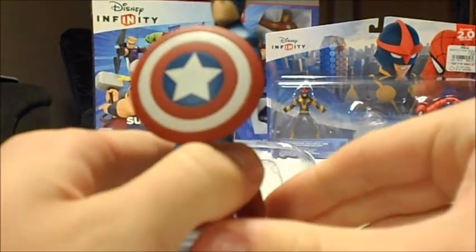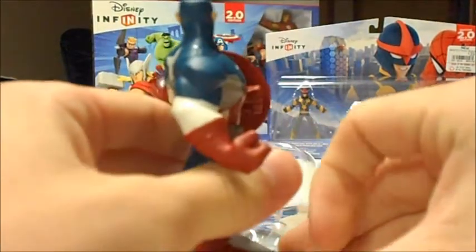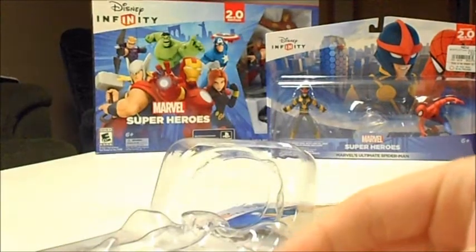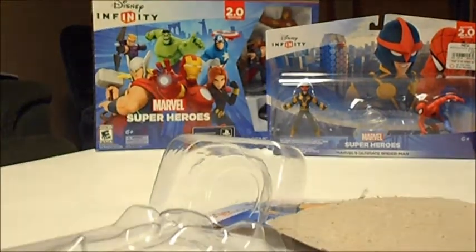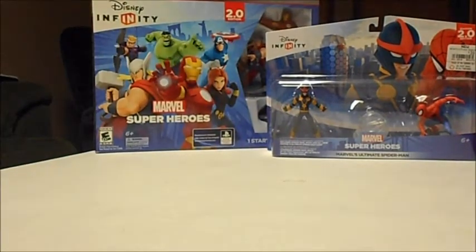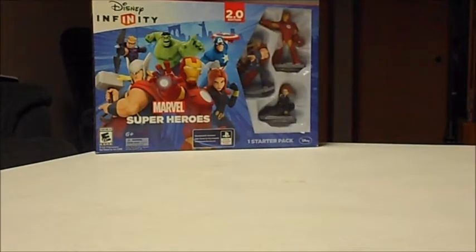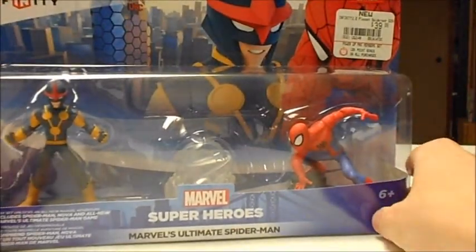They're just as nice as the first version. There's that. And here's the Spider-Man playset.